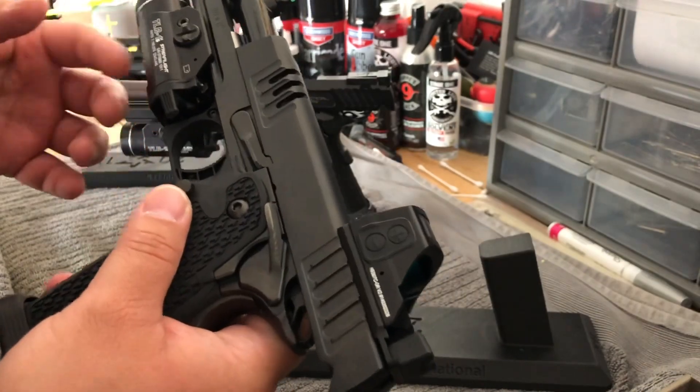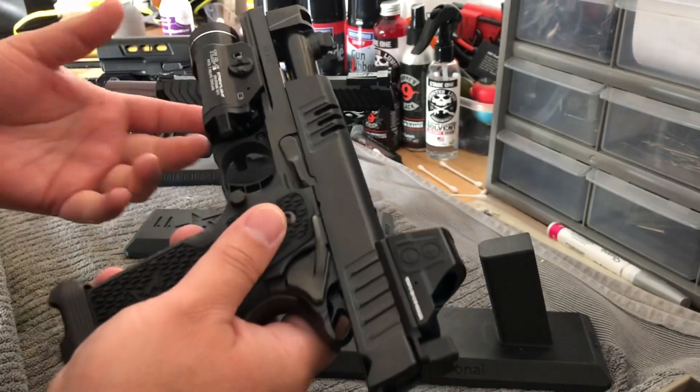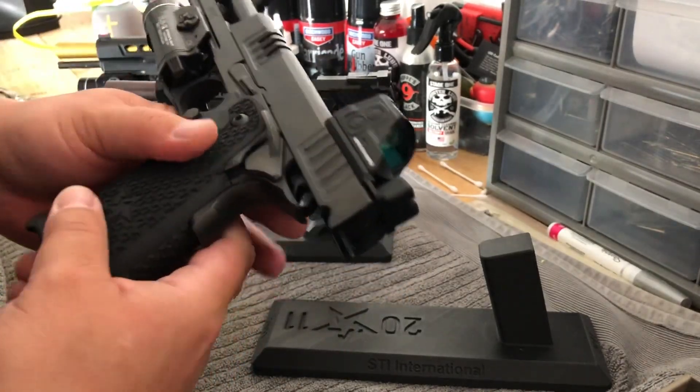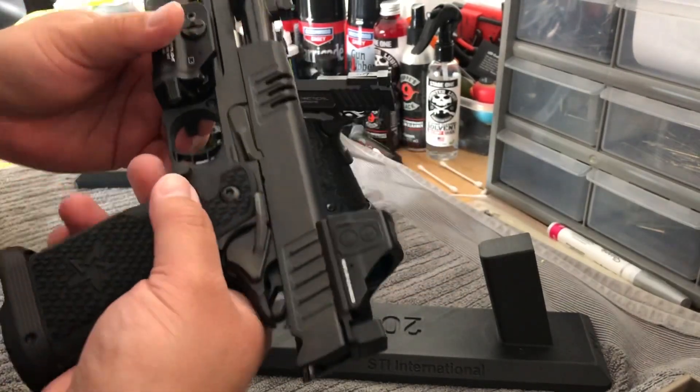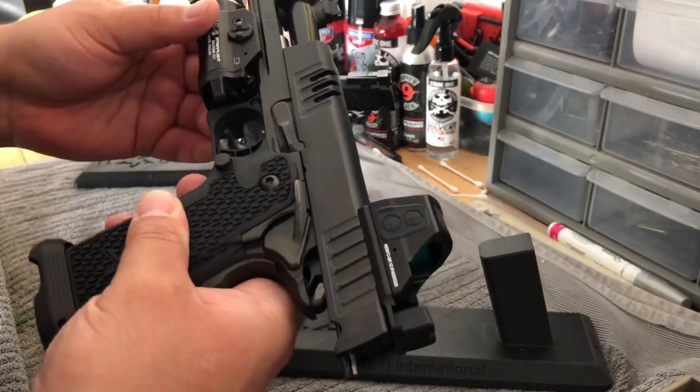I'm not paid by STI. I wasn't given anything — I wish I was after all the money I've spent with them. I paid for this gun. There are no sponsorships or anything here. This grip is the real deal. I love the way the grip feels.